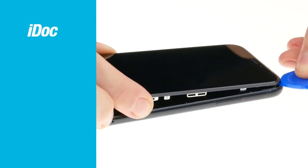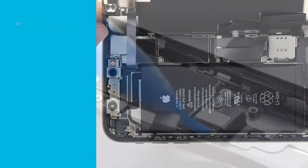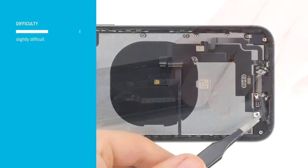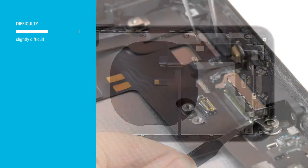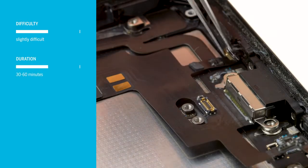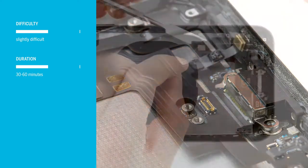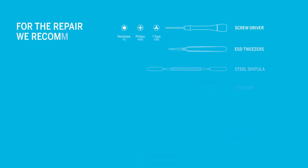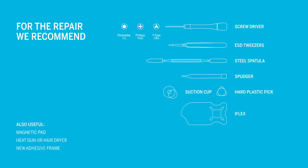In this video, we at iDoc Europe show you how to replace the lightning connector of your iPhone XR yourself. The repair is a bit more difficult because the display is glued on and you have to take care of the somewhat fragile flex cables. You should plan at least 30 to 60 minutes; if you're not yet familiar with iPhone repairs, plan a little more time. Tools and spare parts are available from iDoc at www.idoc.eu. All links can be found in the video description.